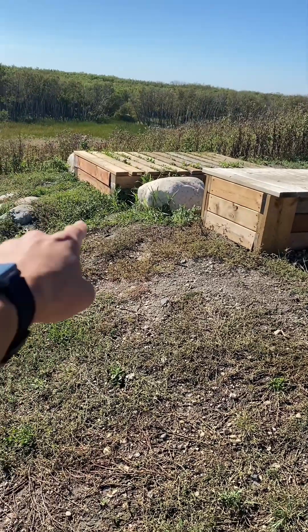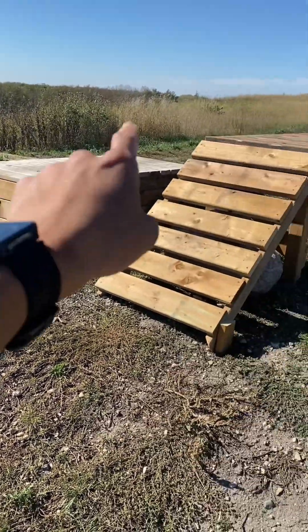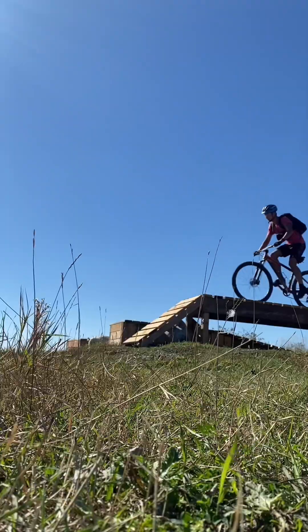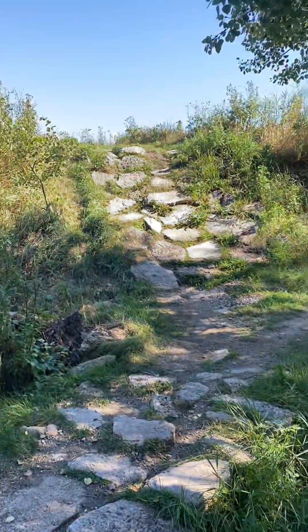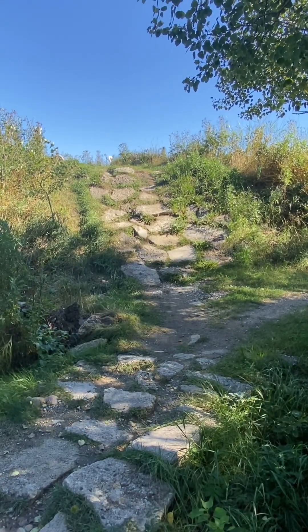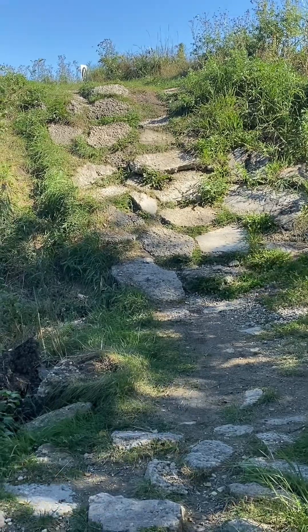We just finished this one and now we're going to do the little slope over here and then I'll show you more that Bison Butte has to offer. The next one we're going to do is this drop-off here — it's actually really steep. It doesn't look like it from this perspective but in real life, if you know you know.